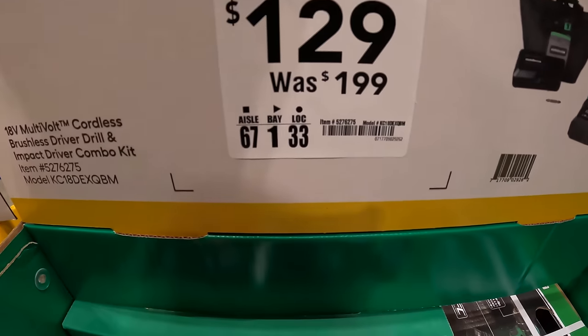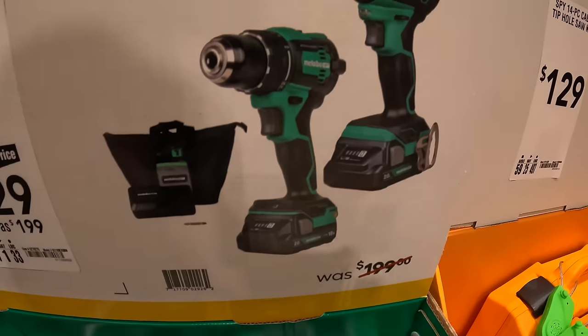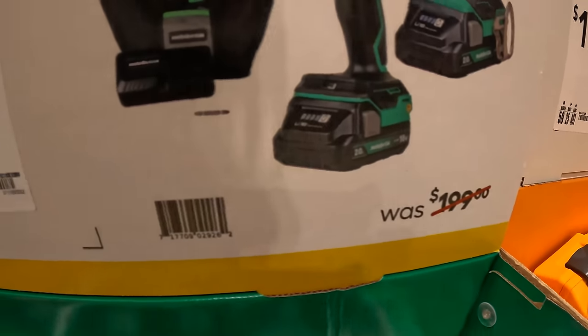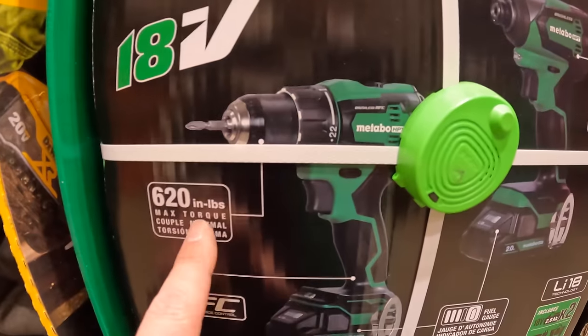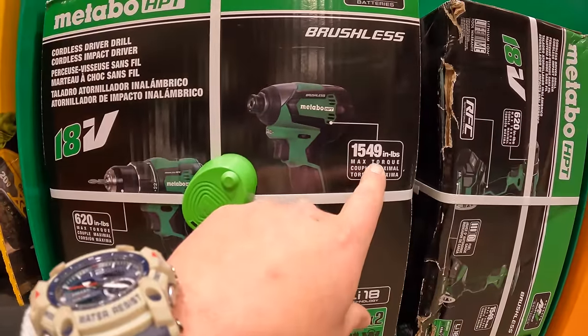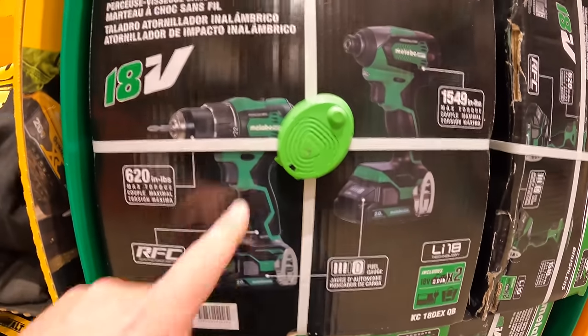$129, was $199, for the Metabo two-tool combo kit — impact driver and half-inch drill driver, two 2-amp-hour batteries, charger, and a bag. 620 inch-pounds of torque — don't make it mad. 1,549 inch-pounds of torque for the impact driver.